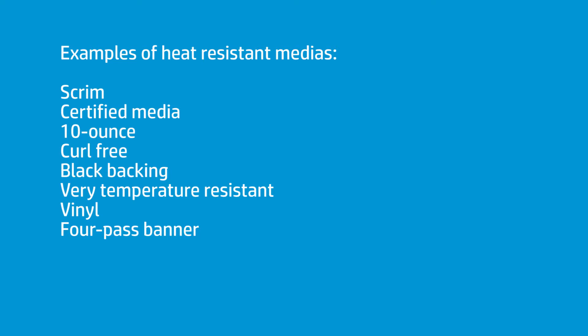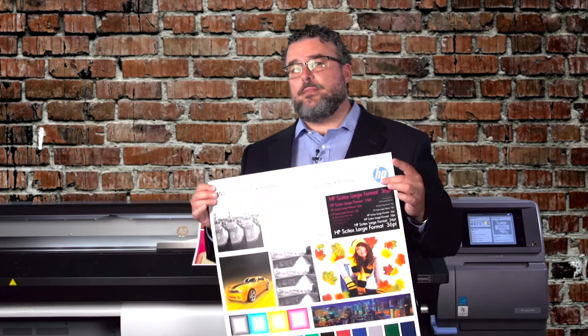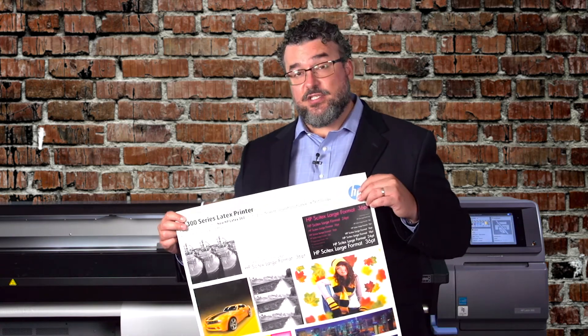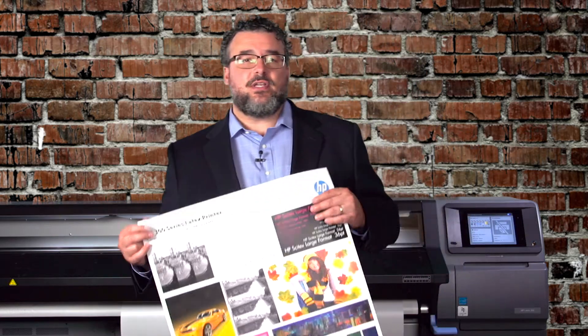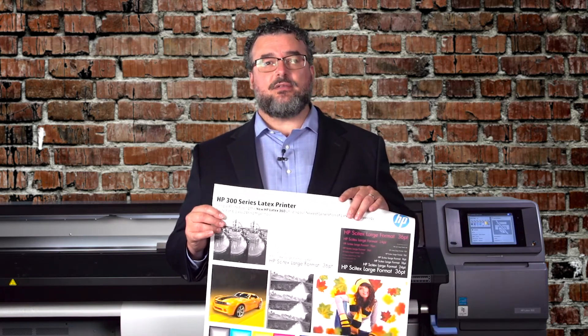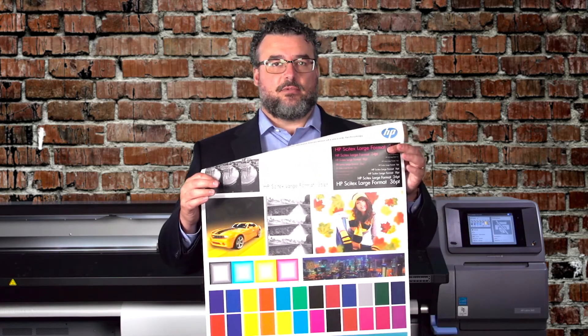It's very temperature-resistant. You can put this at 141 degrees Fahrenheit and it does nothing — no buckling, no warping, no puckering. This Bantex is certified and reach-compliant, and I can run it at very high speeds. This is probably my favorite four-pass banner. It's been run in six-pass, which is 245 square feet an hour. At four-pass you're at 335 square feet an hour. Because it's a thinner banner that can take the heat, it doesn't buckle, which means I can get more ink down on it at four-pass than with comparable banners. This is a heat-resistant scrim banner designed to take some temperature, allowing more ink without any effect.